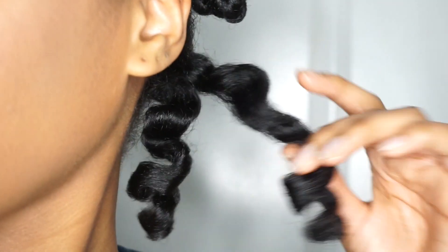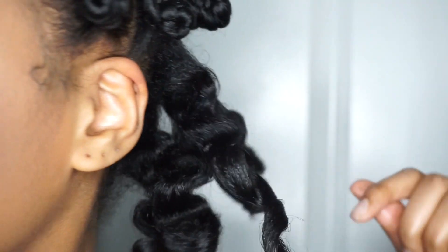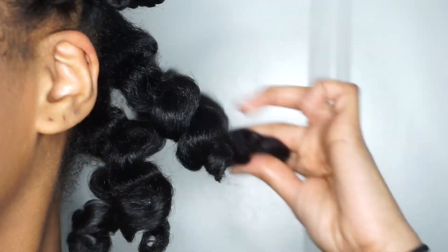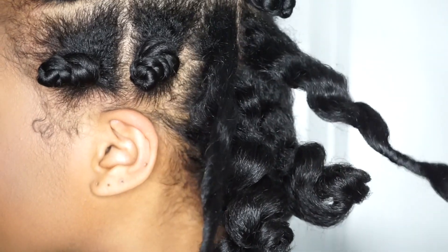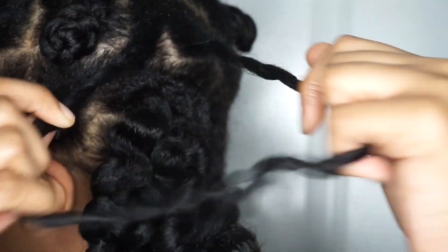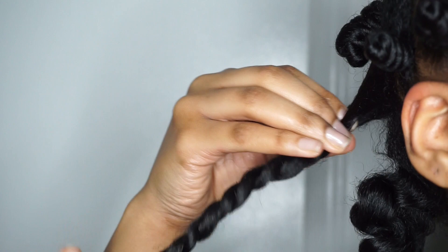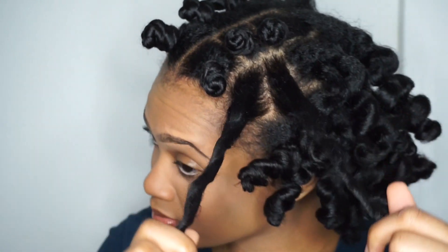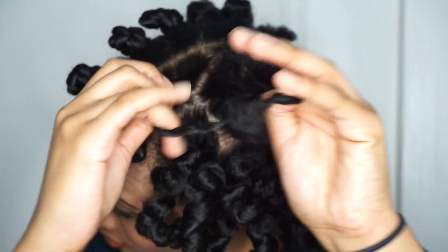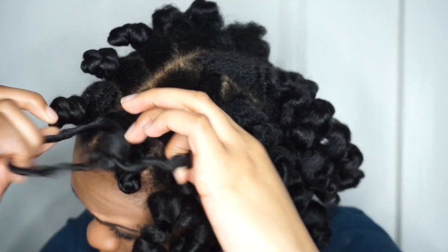Then I twist it around my finger to loosen it up and open the twist, and this is what it looks like. I was super surprised by the way these came out because I was expecting them to be super shrunken, but making them looser definitely made a huge difference. My hair is super shiny and light because I didn't use a whole bunch of product, and the curls are definitely defined and super bouncy as well.